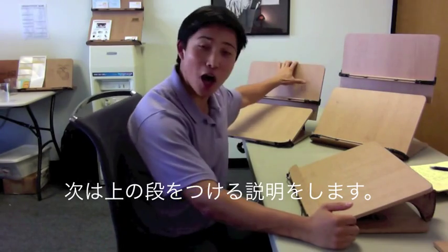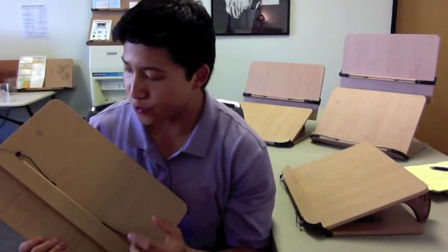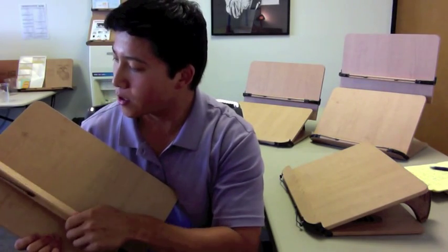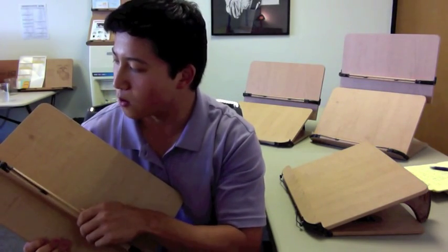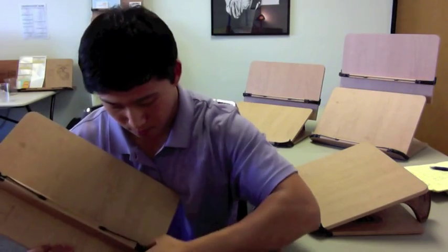So to get the top deck on, I'm going to explain how to do that. You take the top deck — it's going to come to you flat like so. To rotate it, you're going to bring it up, pop it up, and you can move it. To lock it, you want to pop it down and it's locked.